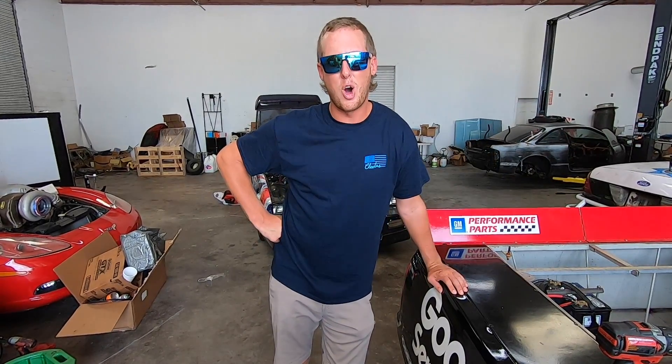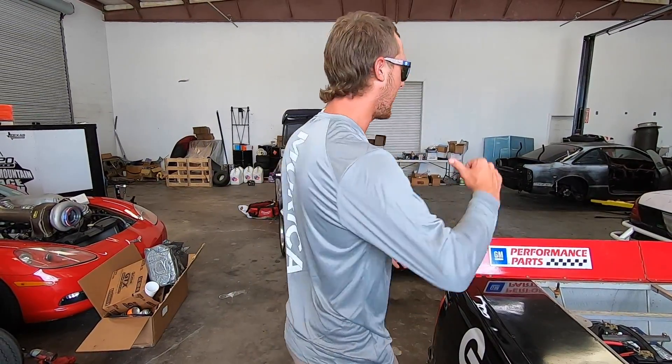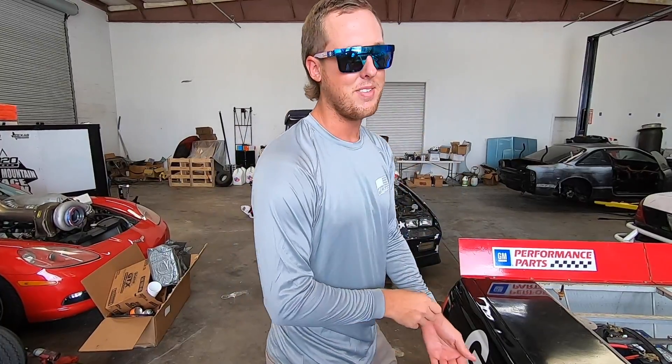Ladies and gentlemen, not sure if you heard, but we got an all-new dry-fit, high-performance, long-sleeve shirt. These things are awesome. They're super nice and lightweight, breathable. They say Murica on the back. You gotta love that.